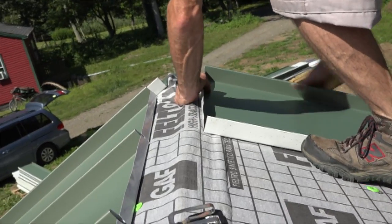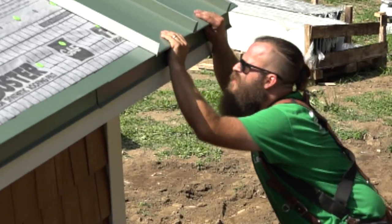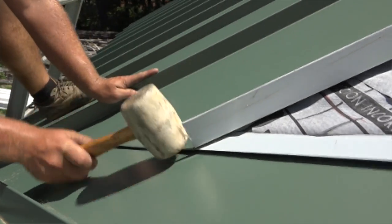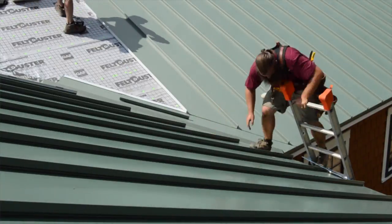I was really impressed with the quality of these panels as far as the finish goes on them. Some panels that we've used in the past will scratch if you look at them wrong, and this is a really durable finish. It installs really nicely and stands up to the abuse of being installed no matter how ginger you try to be on them. So all in all, very happy with Valspar coming through on this project for our beautiful metal roof.